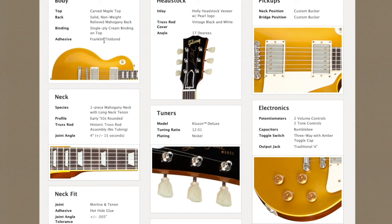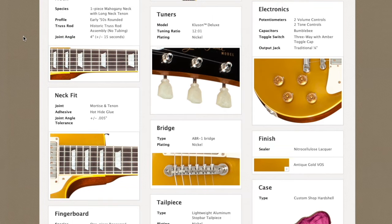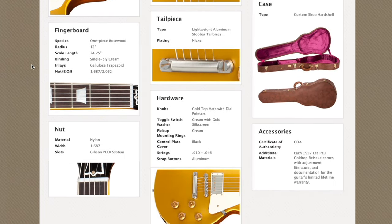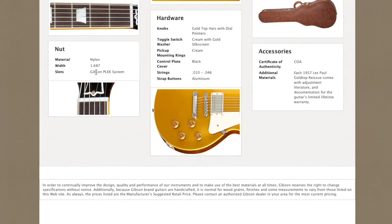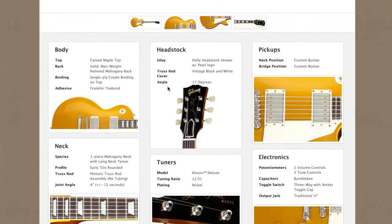The carved maple top uses Franklin Titebond glue. The neck is made of one-piece mahogany with a long neck tenon, glued in a set neck construction using hot hide glue. The fingerboard is made out of one-piece rosewood. People speculate that the glue is also hide glue for the fingerboard, but we will call it Titebond for now. The nut is made out of nylon. For the slots it uses the Gibson Plex system — I'm going to link a video explaining what that is.